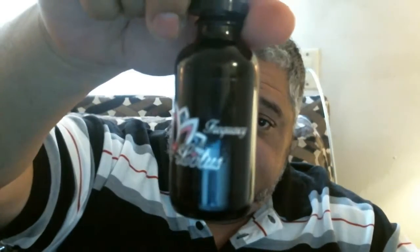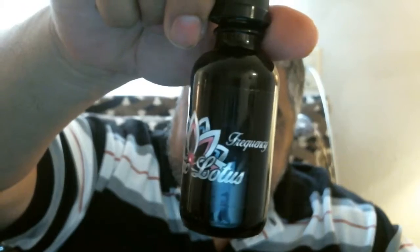Moving on to the next one in the line — Frequency. Frequency consists of lemon and cinnamon blended into a crisp layer to give you the ultimate Danish pastry. Let's take a drip and see what I taste out of it.